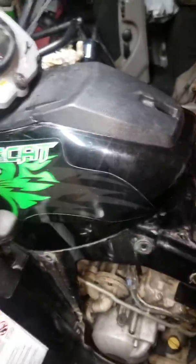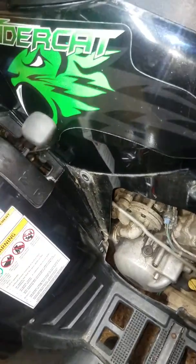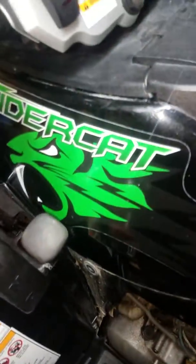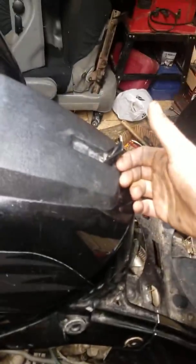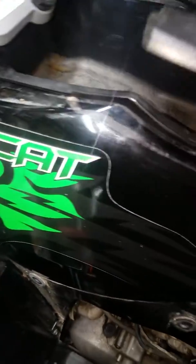Hello ladies and gentlemen, this is how to change the air cleaner on a 2008 Arctic Cat 1000 H2. You start here by popping this up right here, fold this up like this, pick this up, and slide that out.